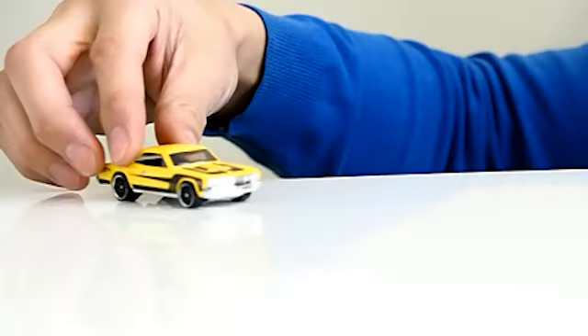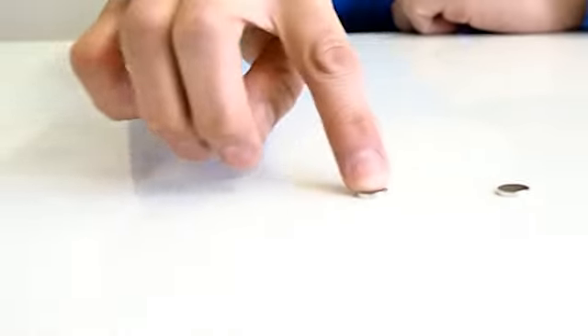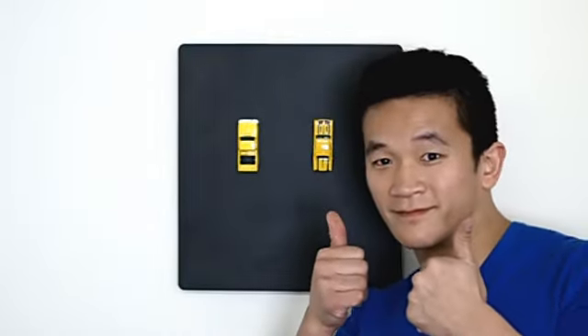Toy cars — they're fun! Magnets — they're also fun! Together, they are double fun!